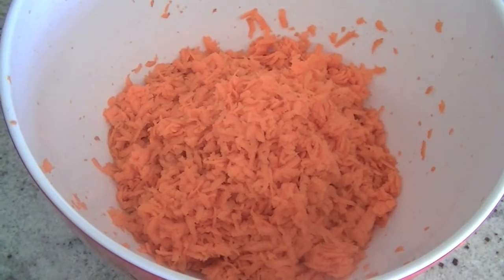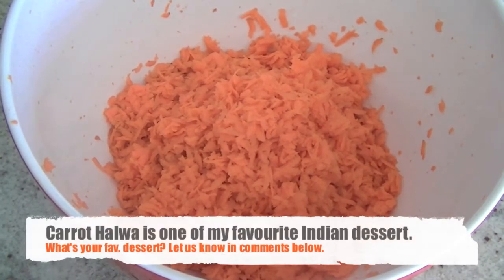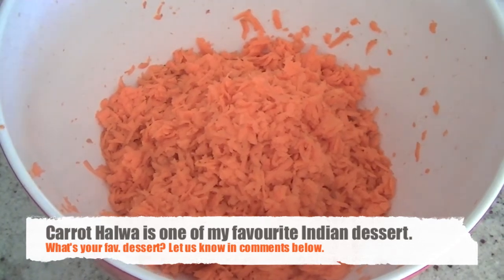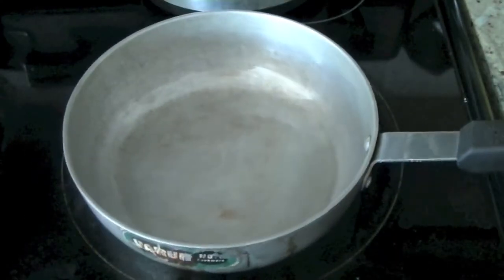That's about 3 cups. You can use one of those fancy gadgets or a good old grater to shred them. Once the carrots are ready, put them in a bowl and set them aside. We are going to roast them in about 2 tablespoons of oil. Our oil is melted and hot in the pan.